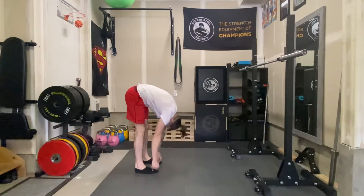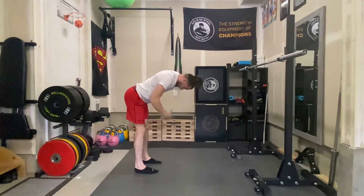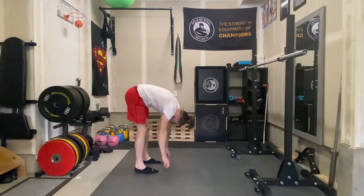We're just going to reach for our toes and relax everything. Take a breath in and come halfway up to a neutral spine where your back is straight but still feeling a stretch in the hamstrings. And then breathe out and reach down.